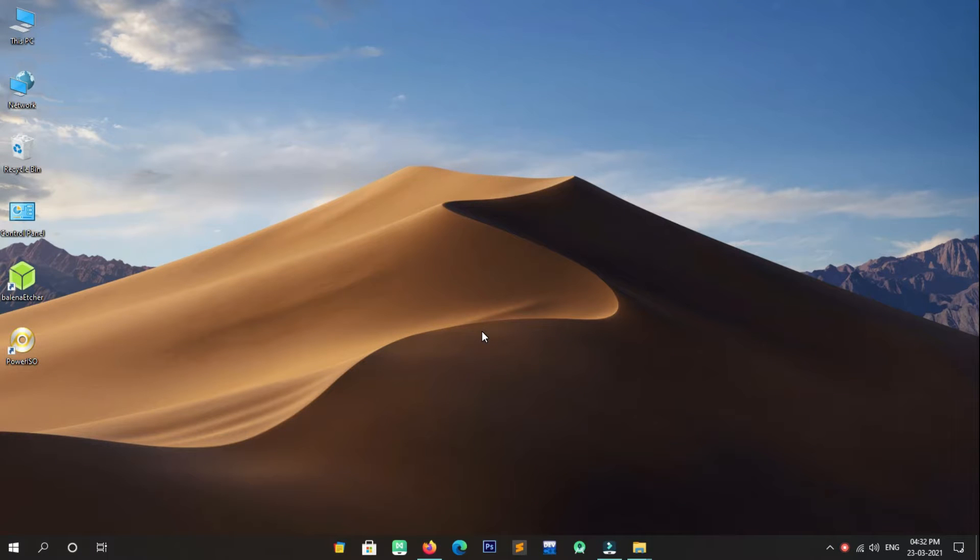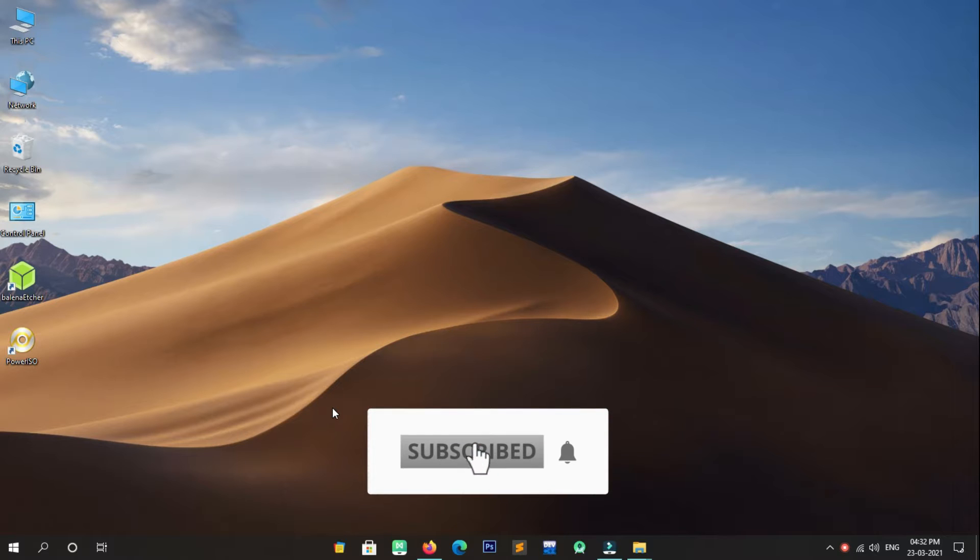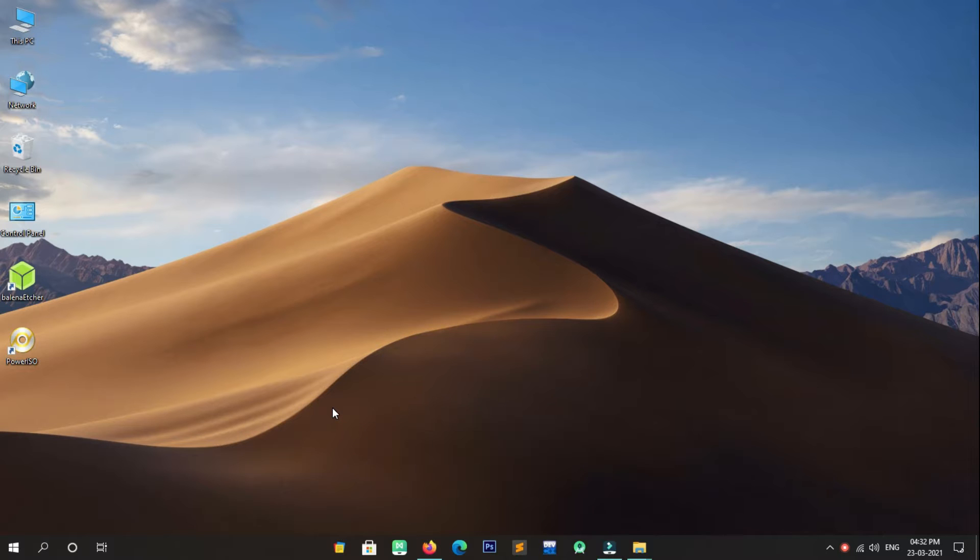Hello and welcome again friends. In today's guide we will learn how to install and dual boot Lubuntu OS alongside Windows 10, without losing any data. Watch the complete guide without skipping and follow every step carefully. Before starting this video session, I humbly request you to subscribe to my YouTube channel to get the latest updates about new tutorials. So let's get started.